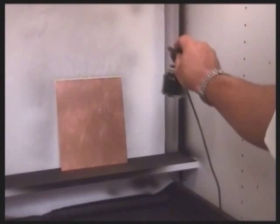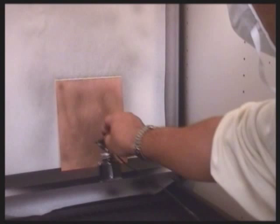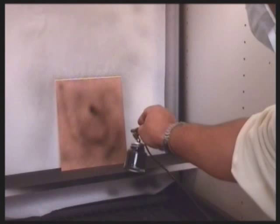Here an even coat of aquatint is first applied and then the airbrush is used to paint in thicker layers. Of course you can begin by stopping out areas which are not to be etched at all. The main rule is that the thicker the layer, the lighter the shade of the final print in these areas.